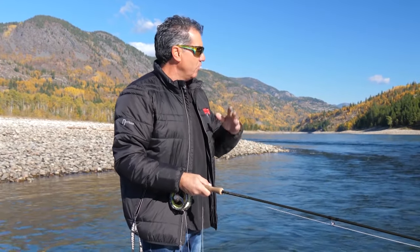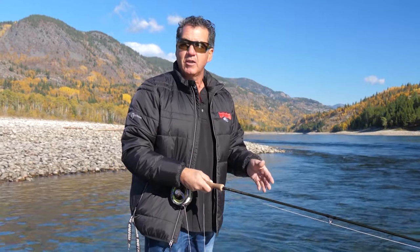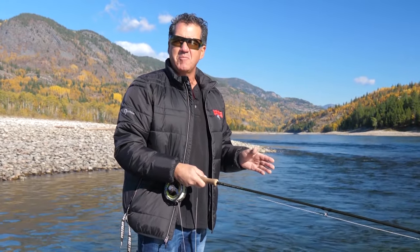Big October caddis. We've got nymphing, we've got bulldogs, we've got walleye. You've got everything this time of year. So that's today as we take you sport fishing on the fly.